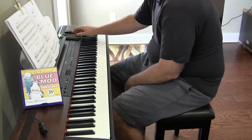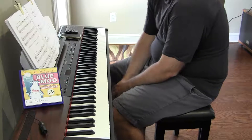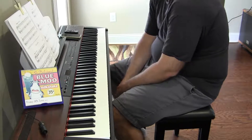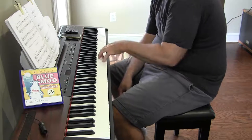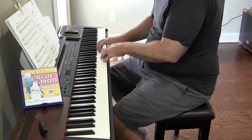Hey there. Marching, Opus 39 number 3, Dmitry Kowalewski. And we're off. So it is not — it surrounds G, and it starts on D.